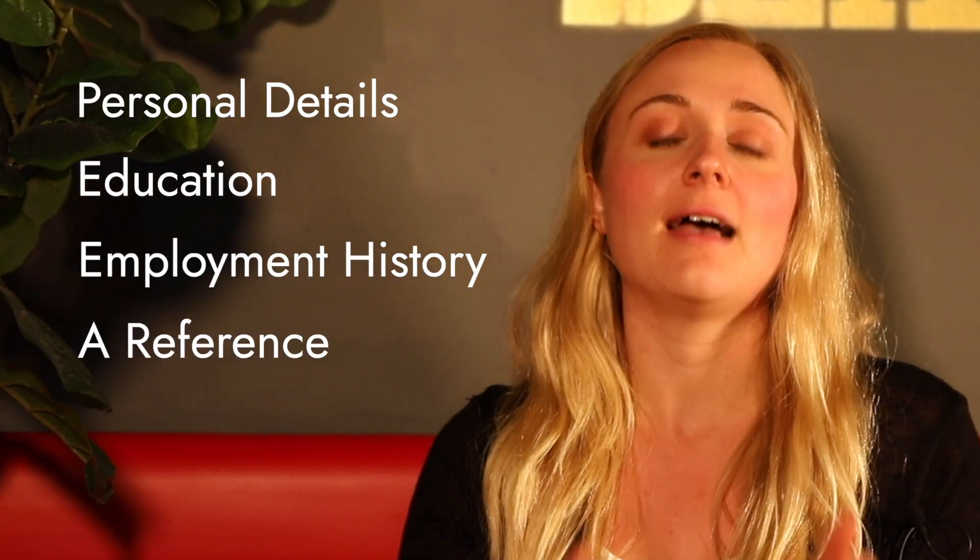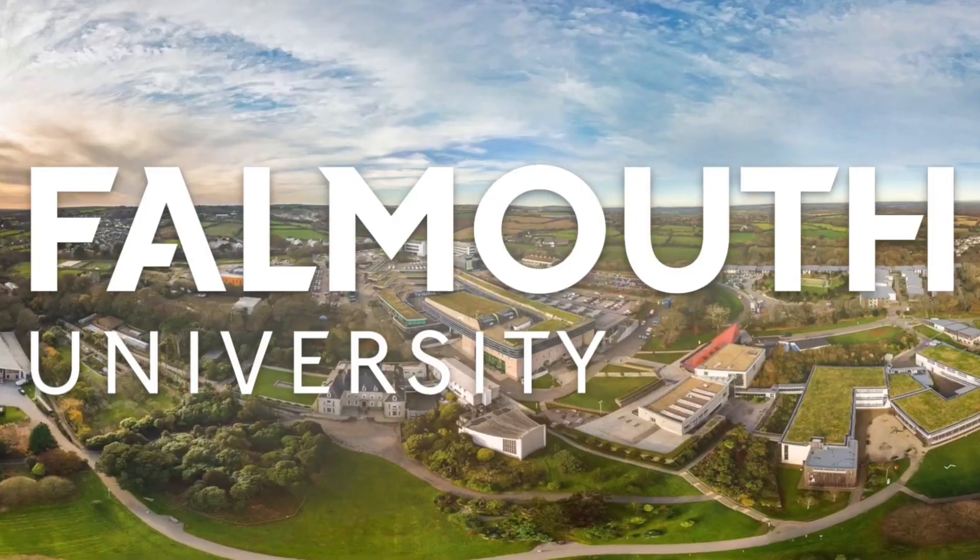Make sure your application is completed in full and answer all the areas requested by UCAS — that's personal details, education, employment history and a reference. We love getting to meet your applicant one-to-one, but it's this UCAS application that supports our initial offer recommendation with the University.